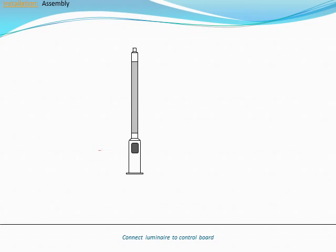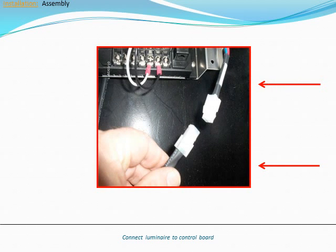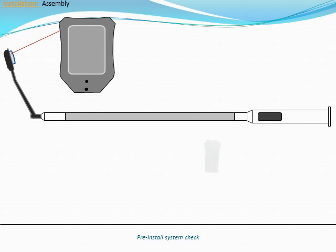Inside the service access panel, connect the luminaire cable to the control board as shown. The pole is now ready for a system check.